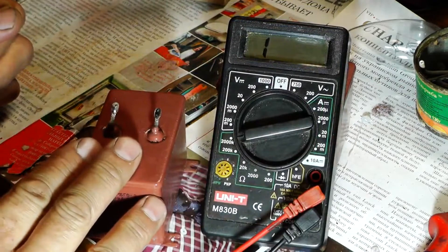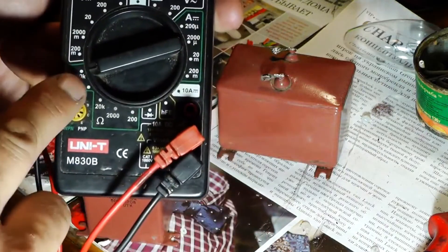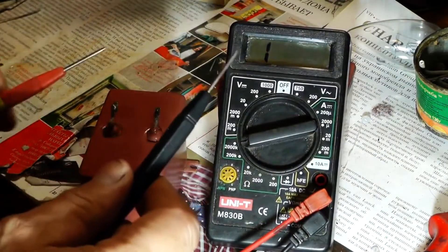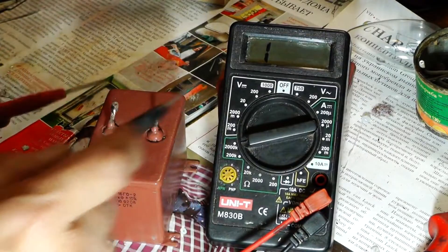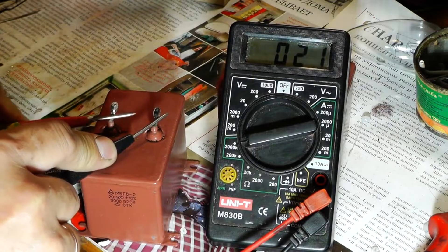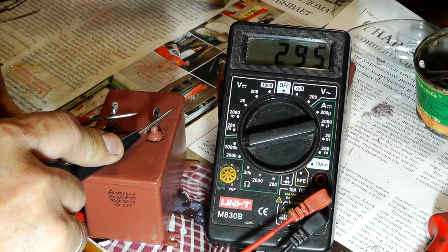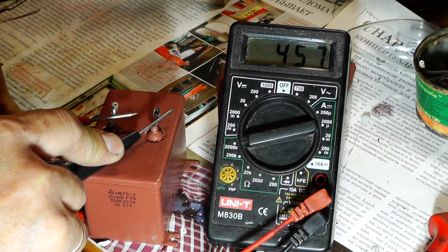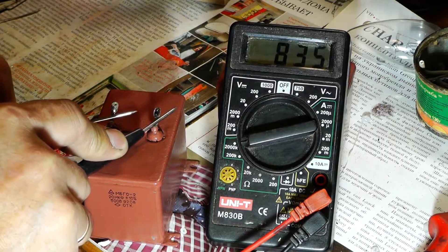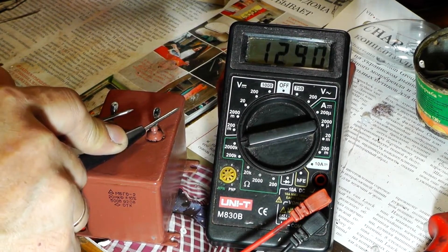Since the capacitor is powerful, I will first set the resistance switch on the multimeter to the 2000 kΩ position. After that we will connect the probes of the multimeter to the capacitor and check its readings. As you can see the resistance starts to increase very gradually and slowly. It will continue to steadily rise until the capacitor is fully charged, at which point the resistance will reach its maximum.